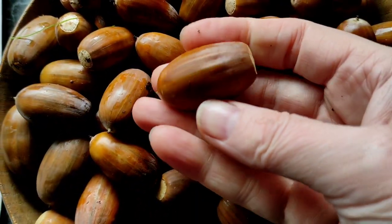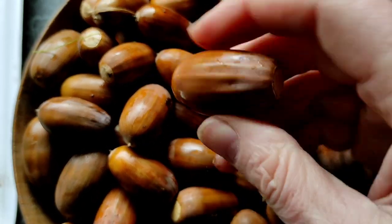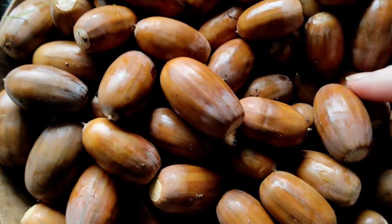Some of these really are enormous. Look at the size of that one compared to my thumb, and I'm not a small person. I have never seen acorns quite this big.